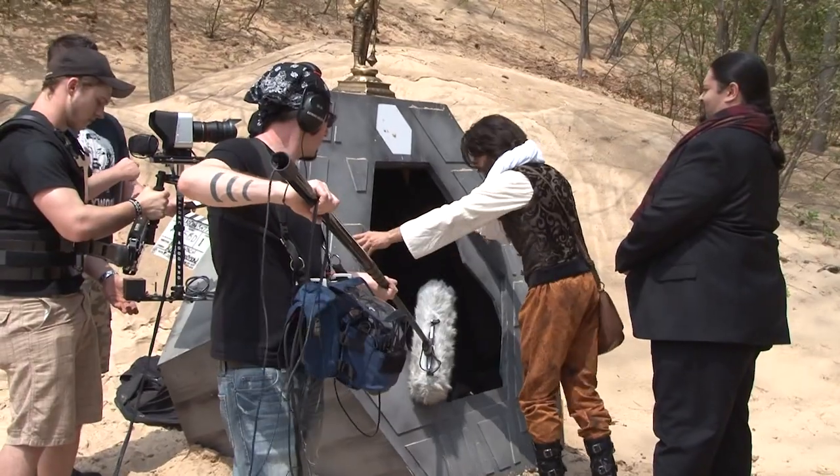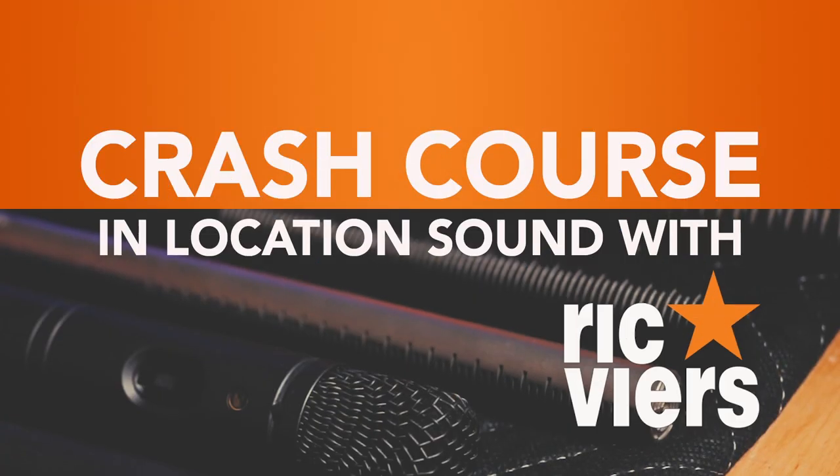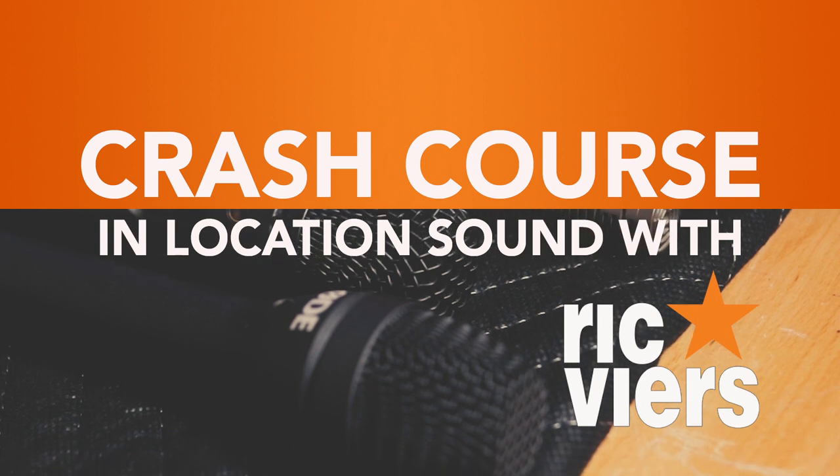In general, you always want to use wind protection on your microphone when working outdoors. I'm Rick Veers and I approve that message. Don't forget to like, subscribe, and hit that notification bell — until next time, make some noise.